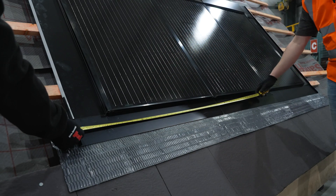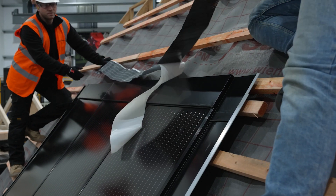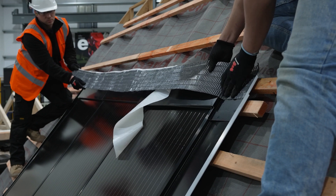Now we will use more of the lead replacement roll. Measure the width of the whole system, including flashings, and cut a length of lead replacement roll to match. Install the lead replacement across the top flashing pieces, approximately 50mm from the top of the panels.